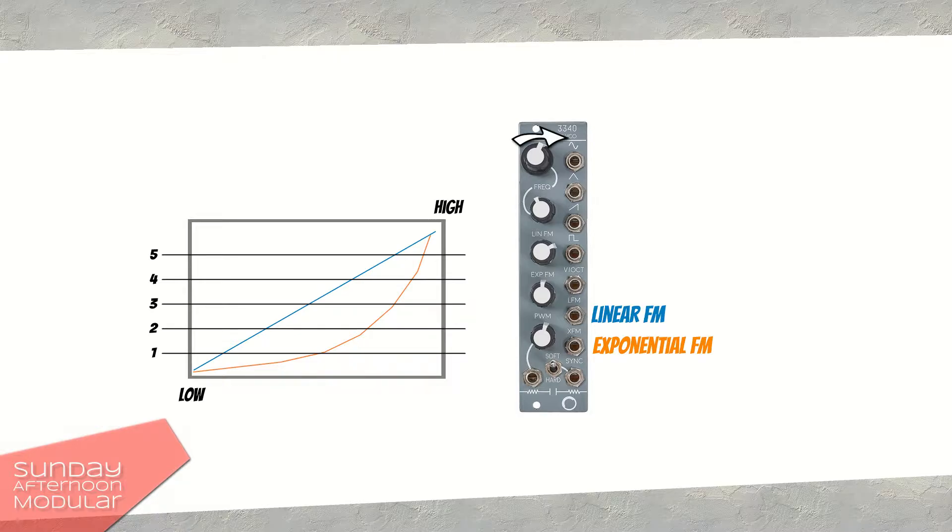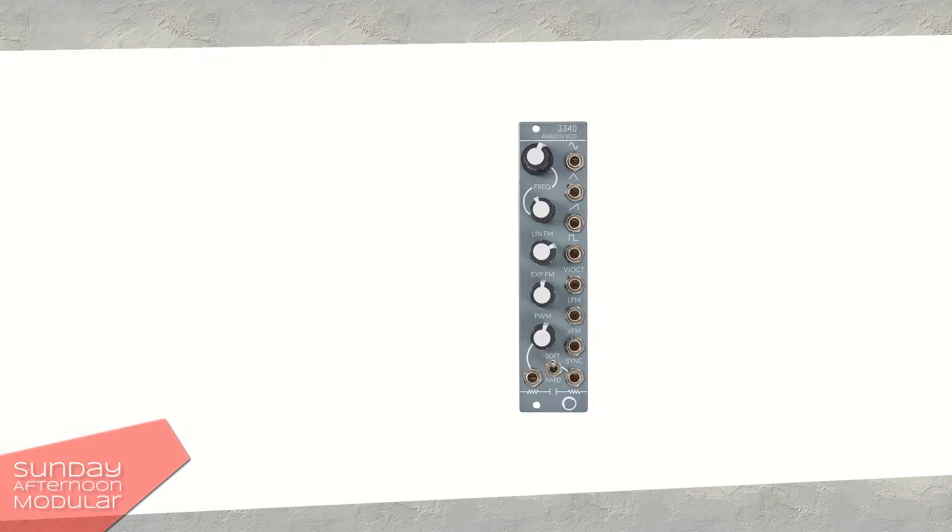The higher the carrier signal is tuned, the more you are able to modulate until it starts to detune. Of course, a lot of times these detuned effects are exactly what we want. You can also create bell-like sounds with frequency modulation. In the video we will see linear frequency modulation as well as exponential frequency modulation.